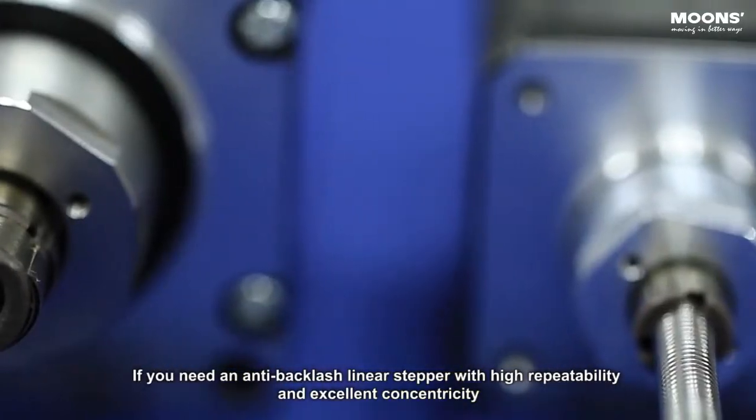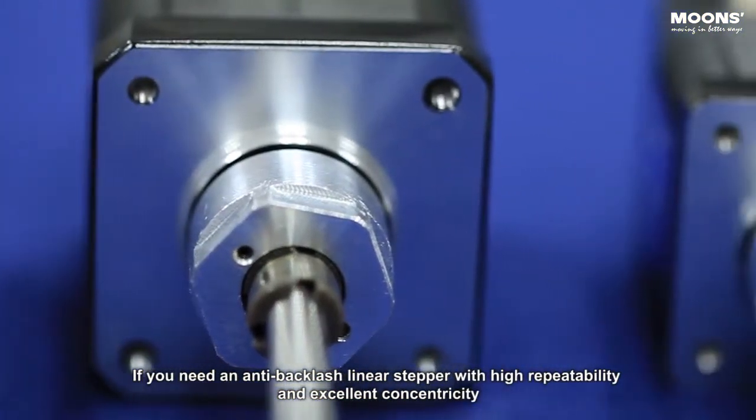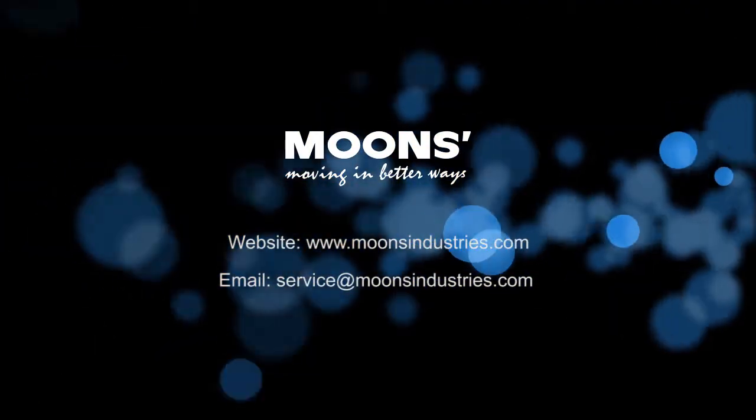If you need an anti-backlash linear stepper with high repeatability and excellent concentricity, please visit our website and we will provide you with professional customer service.